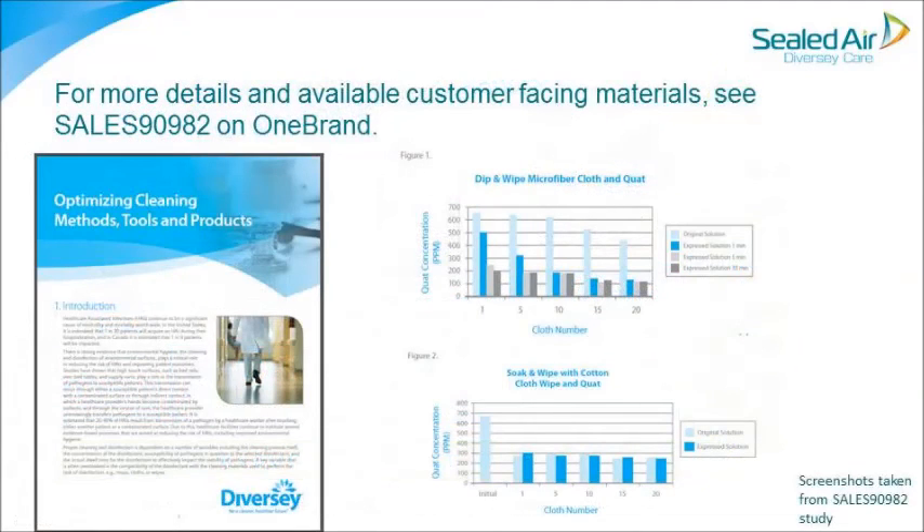For more details and available customer-facing materials, see Sales 90982 on OneBrand.